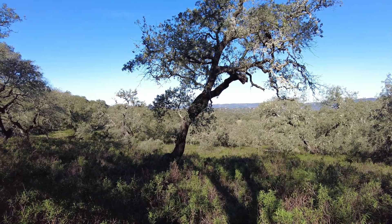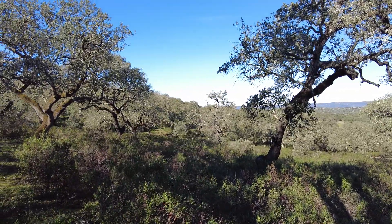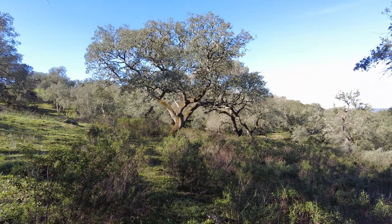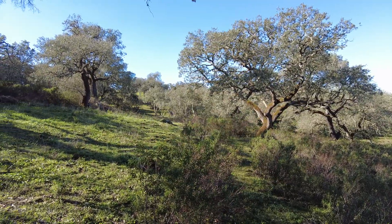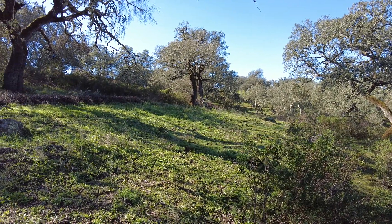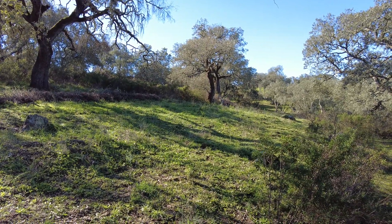Welcome to the Suerte del Molino farm in Andalusia, Spain. Nature is amazing, so amazing that we have no idea what to do with it. We are here on the farm and during summer we have tremendous heat and the lack of water.